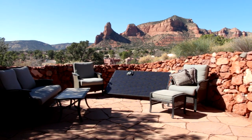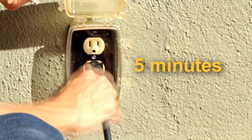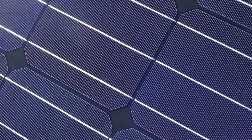Once your panels are set up in your desired location, plug the lead unit into an outdoor outlet. You want to give it at least five minutes. This is a safety feature that allows the system to establish the existence of a stable grid and to sync up with the power already in your home.